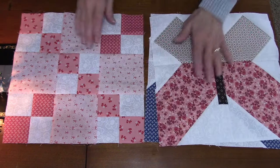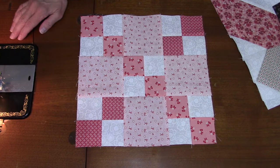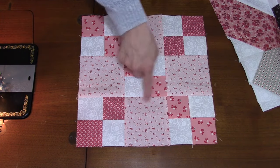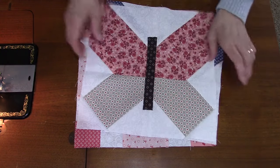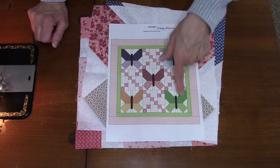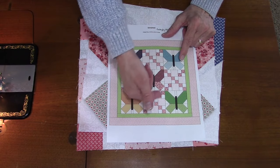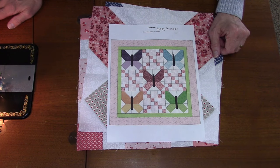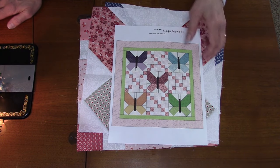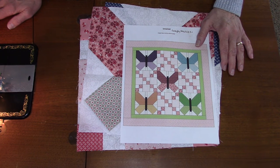The butterfly blocks were in the last video, and here is the nine patch chain block. Mix and match your colors however you want — you can use these as your background color or make them your dark ones, whatever you want to do. My plan is to have a woven look where the darker ones go underneath the light ones. I think these will be cute quilts. I still need to get fabric for the borders, calculate that, sew all the blocks together, add the borders, and then get some quilting done.